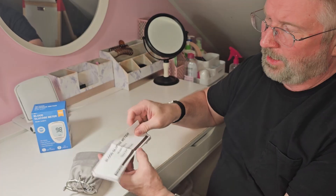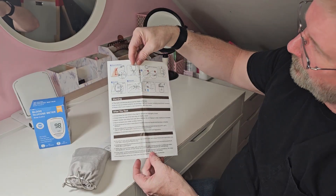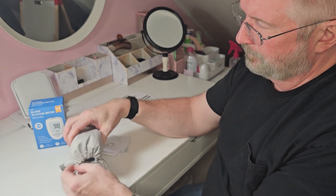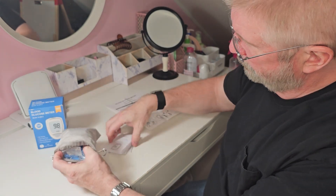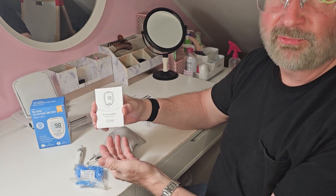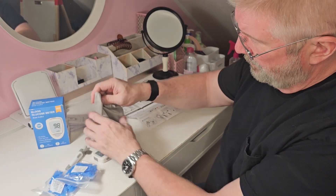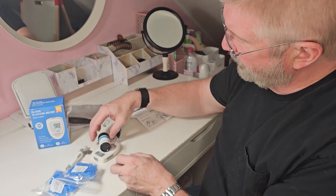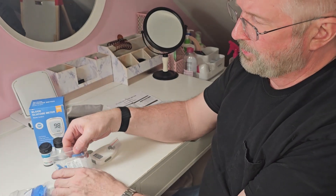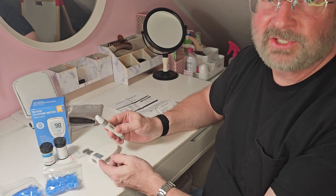So this is your user guide — it'll give you an overview of everything, front and back. There is a more in-depth user manual; definitely read through that, there's a lot of information. It comes with a nice storage bag, these are your test strips, and these are your lancets.